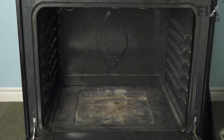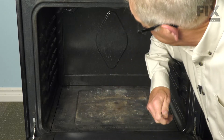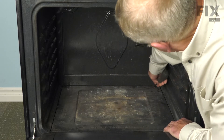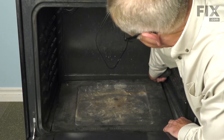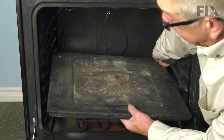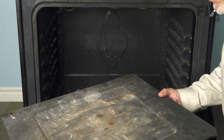Now we'll set those screws aside, and next we'll need to lift up on the back edge of that oven bottom. Just use your flat blade screwdriver, move into one of the holes that the screws went down through, and lift up and pull towards the back. That will disengage it from the front and we can discard the old oven bottom.